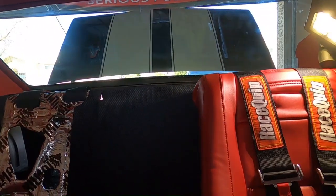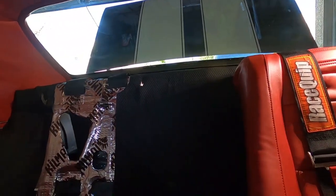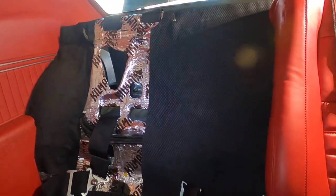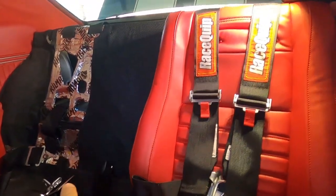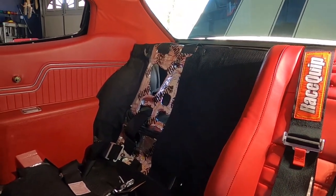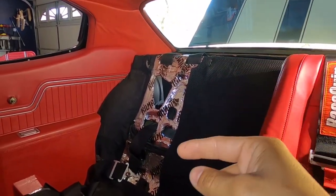I think they look good — I'm actually loving it. Race seats in the back is something different, and I think the kids will be nice and safe. Let me know what you guys think. Let me get this other seat in real quick and show you how the whole back seat setup is going to look. Hit the subscribe button by the way — appreciate you guys.